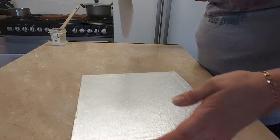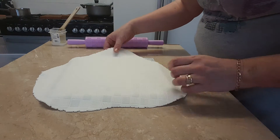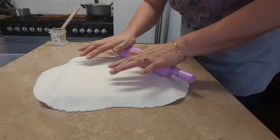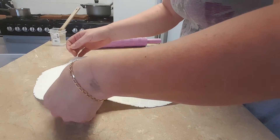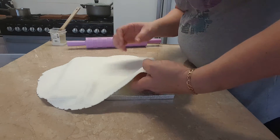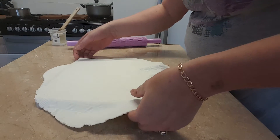Pick it up, then just roll that on, and just put your little ruffles in. Just place your finger underneath and push it together, just so it creates that sort of ruffled look.